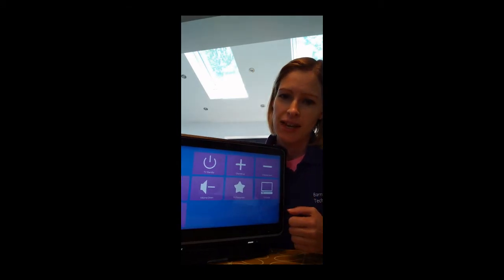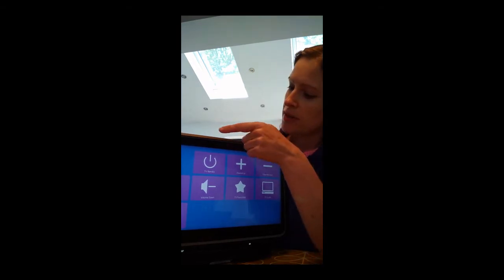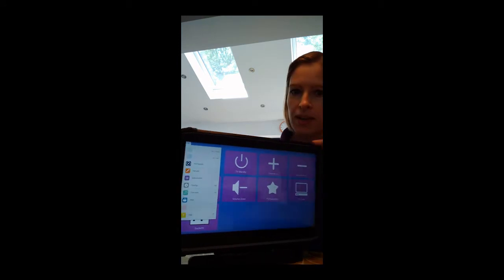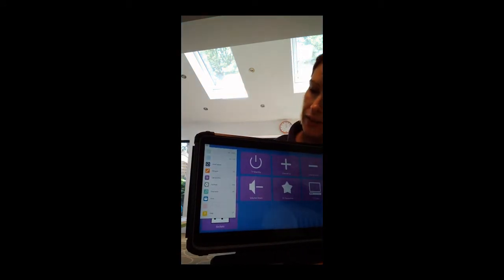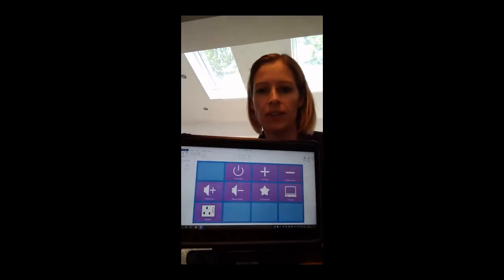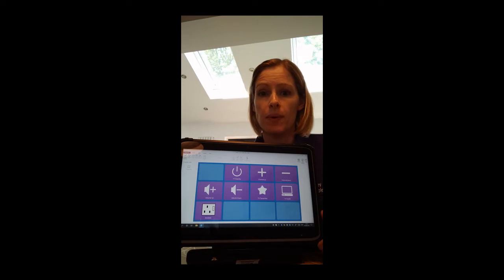Next you need your Grid Pad. Go up to the top of the screen and press anywhere along this top end of the screen. It will bring up the menu bar down the side and you need to click on the little orange symbol that says Edit Grid. That will take you into editing mode for the Grid 3 software, and that's where we need to be in order to set up your TV control with the device.